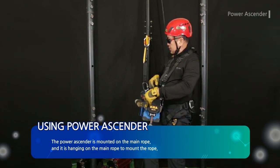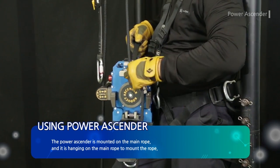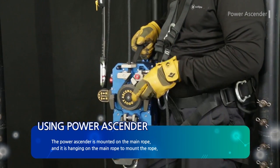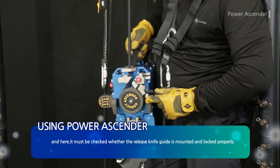The power ascender is mounted on the main rope and is hanging on the main rope to mount the rope. It must be checked whether the release knife guide is mounted and locked properly.